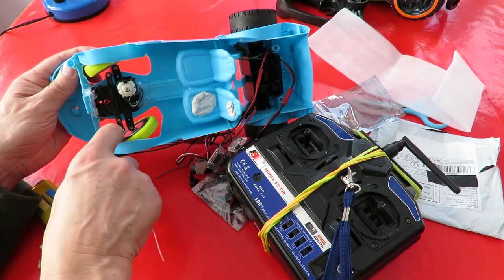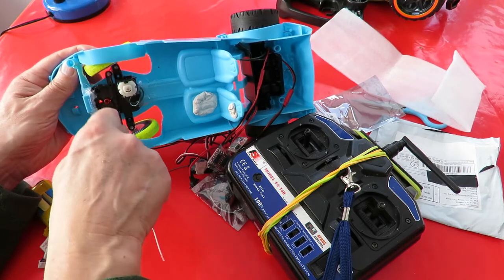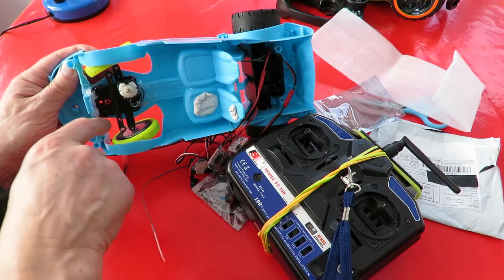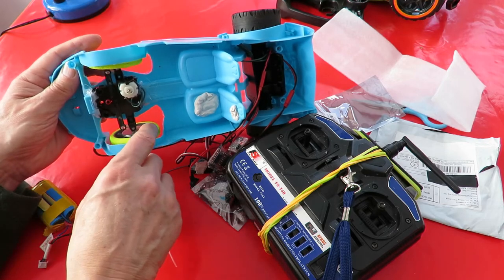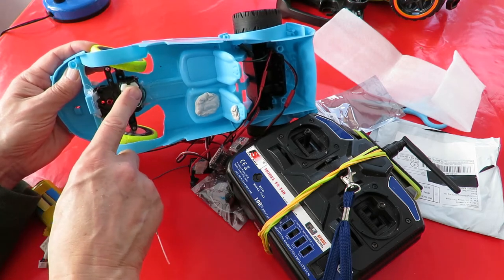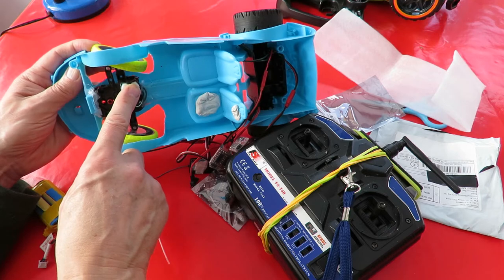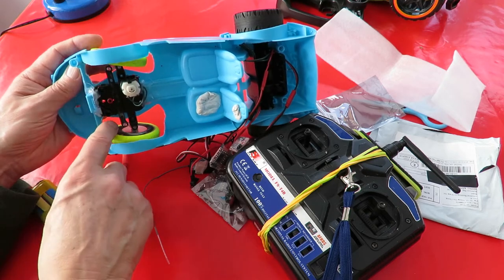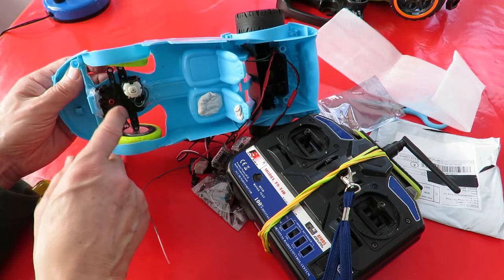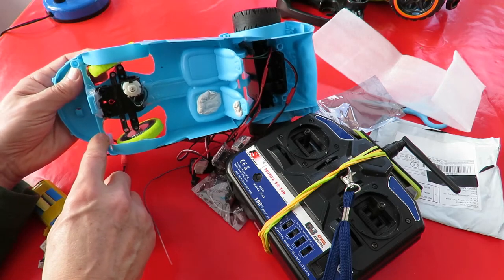That motor is still trying to go further but it can't because it physically can't go any further. And when you go the other way it does the same thing — it goes as far as it can, the motor would still be turning if it could, but it's hit a stop. So that's the way toy grade works. And then there's a spring on the other side that brings it back to the middle.